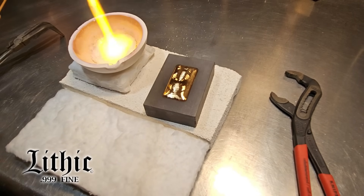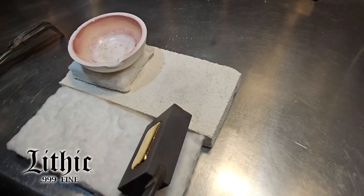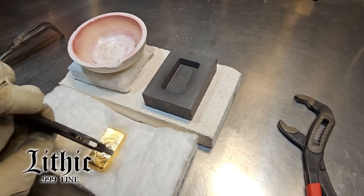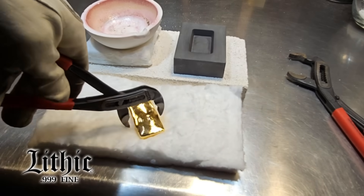Pretty close to perfection right there — it is gorgeous. It's super hot, got to be careful not to touch it. It has like a mirror finish on that surface, so you've got to be real careful. Flip it over, protect it, and let's cool it down.